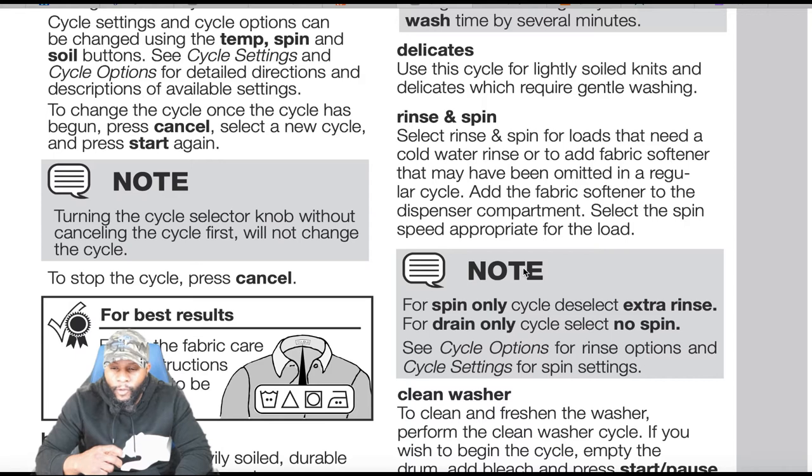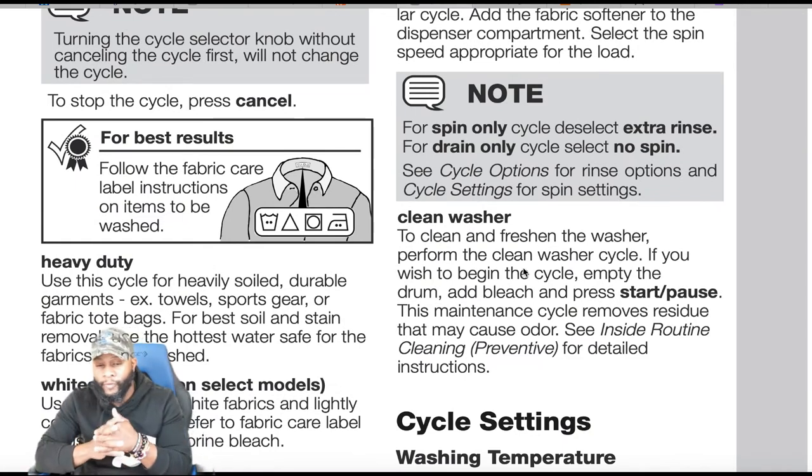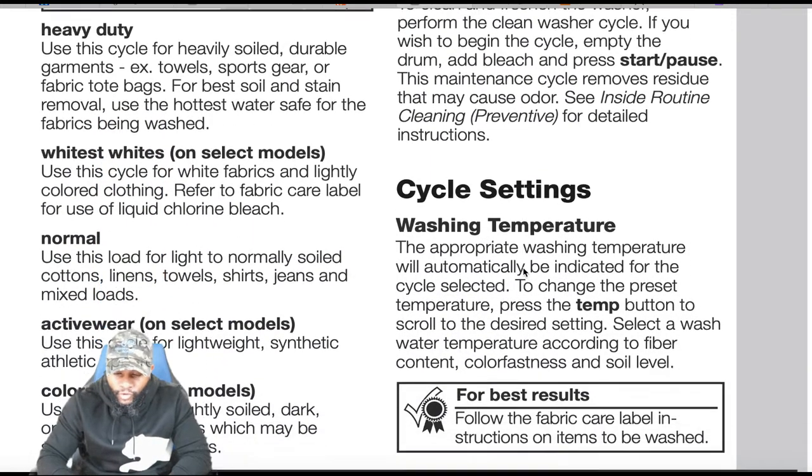Rinse and spin: select for loads that need a cold water rinse or to add fabric softener that was omitted in a regular cycle. Add fabric softener to the dispenser compartment and select the appropriate spin speed. For spin only, deselect extra rinse. For drain only, select no spin. Clean wash: important — clean and refresh the washer by running the clean washer cycle with the drum empty. Add bleach and press start/pause. This maintenance cycle removes residue that may cause odor.